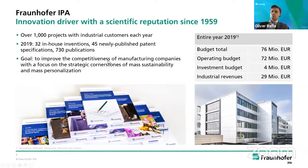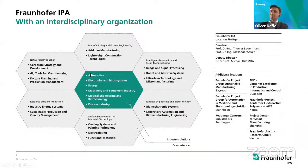IPA covers a broad range of topics including robotics and assistive systems, with additive manufacturing being one specialty area within the institute's portfolio.